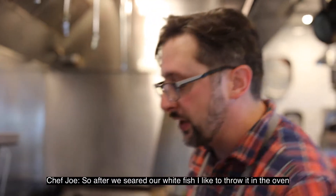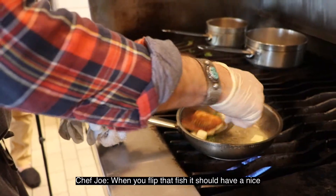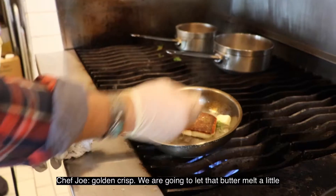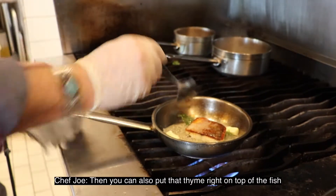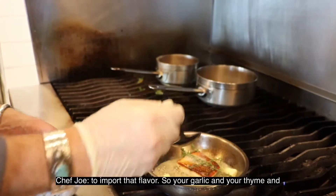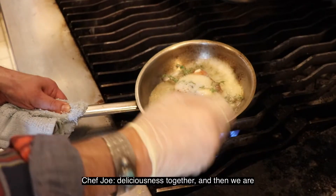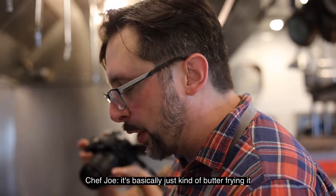After we've seared our white fish, I like to throw it in the oven just for a little bit to get an even cook. When you flip that fish, you should have a nice golden crisp. Let that butter melt a little — I like to rest the fish on top of the thyme, and you can also put the thyme right on top of the fish to impart that flavor. Your garlic, thyme, and butter are all starting to come together in a great relationship of deliciousness, and then we're just going to baste it — basically butter frying it.